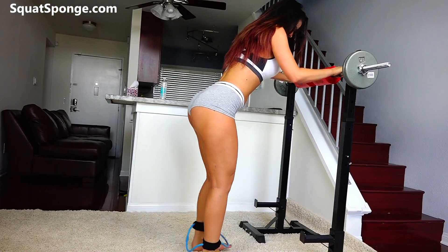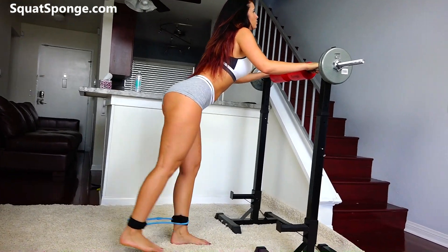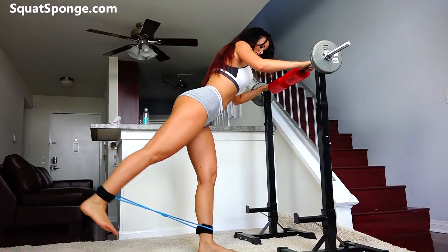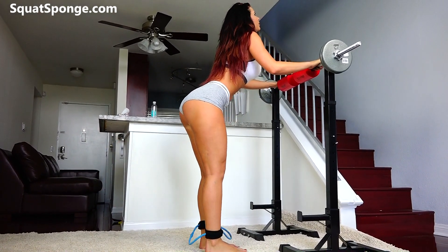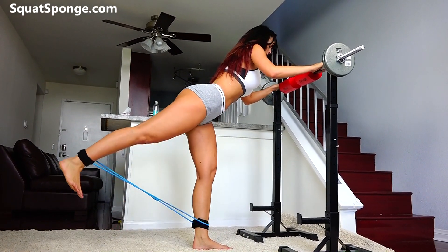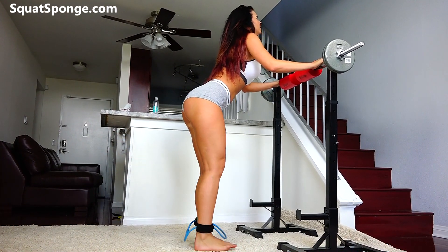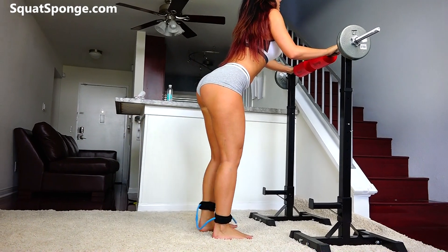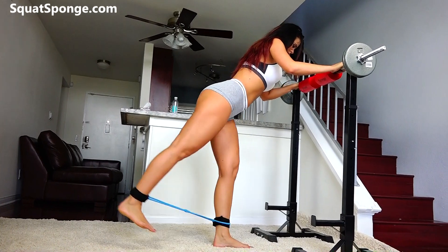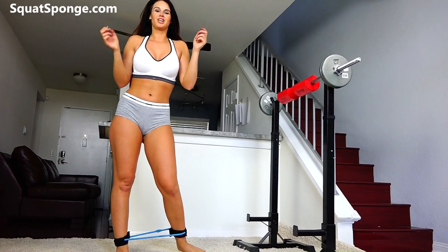Alright. 10 more. Almost there guys, keep pushing. One more on your side. Alright. You should be shaking a little bit. I'm starting to sweat right here.